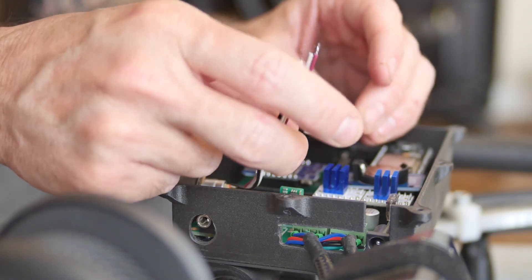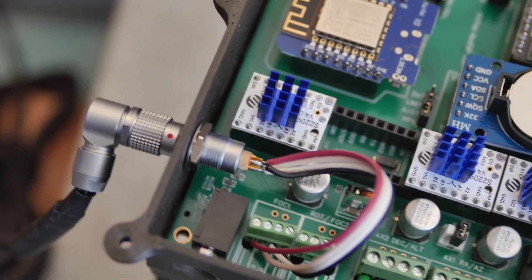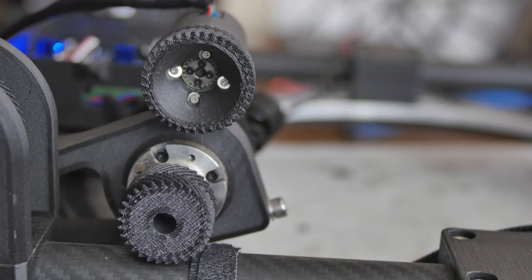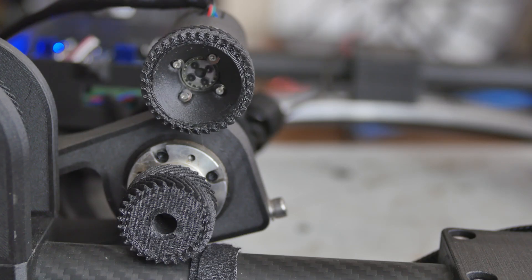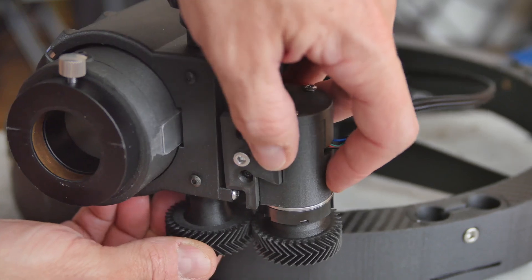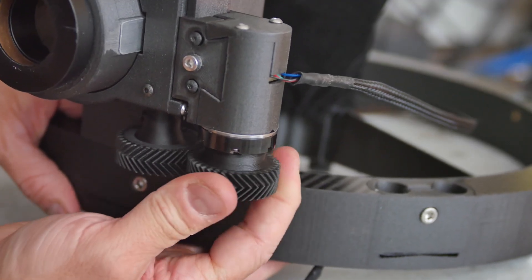Then I had to add an additional TMC 2209 stepper driver to run the focuser motor. After quite a bit of fiddling with the firmware to get things configured and up and running, here is the first drive test showing the altitude motor driving along with the focuser. Then a final test assembly with the focuser and redesigned housing to see how everything mates up. I would later go back and add a thumb knob to the tensioning screw so I wouldn't have to use a hex key.